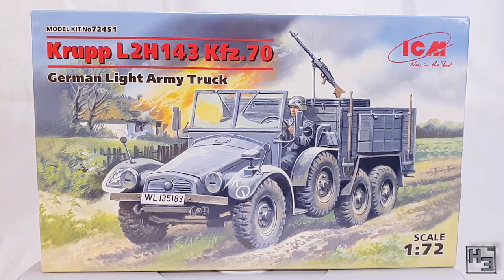That might have been sarcasm. I believe this thing is also known as the 'protze' — I have no idea how to say that, so I will try to refrain from doing so. Anyway, this is a 1/72nd scale plastic kit. It's also the first ICM model that I've built.